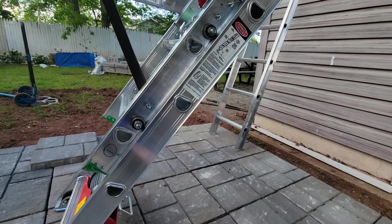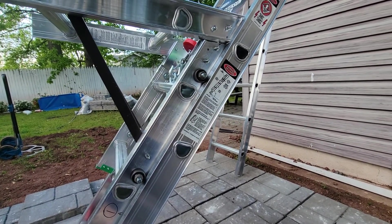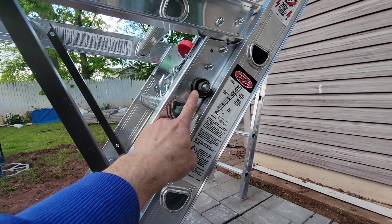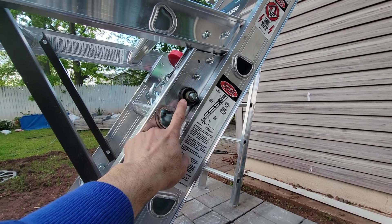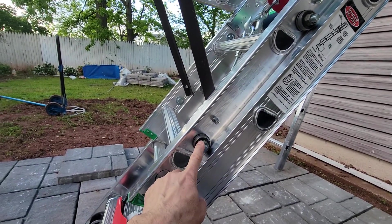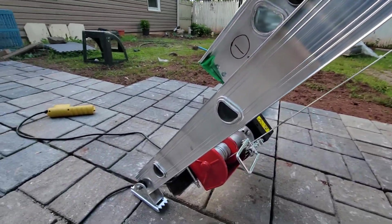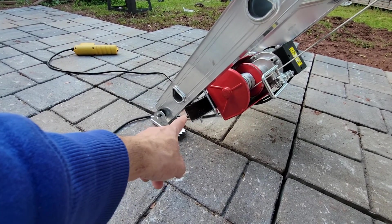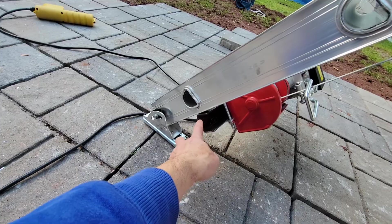I think it's around 10 dollars from Harbor Freight. You can use all the screws inside. You also need the bearing component — this one you can get from Amazon. It cost me around $10 for a pack of 10.